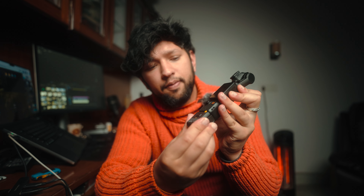It can turn on like this — see, it's on. And in a similar way you can switch it on. Let's talk about the pricing. The Creator Combo will cost you in India somewhere around 65,000 to 70,000 rupees depending on the deals.